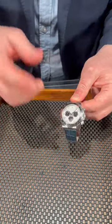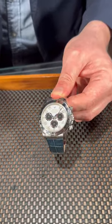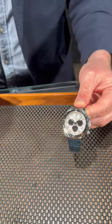Very special Daytona and very unlike the ones that people are looking for now. Great for collectors and great for people looking to get that first chronograph. Give us a call today at SwissWatchExpo.com. Thank you.